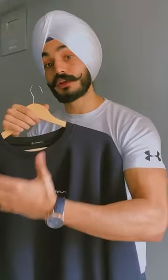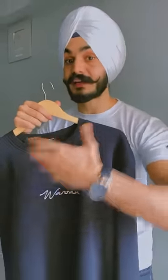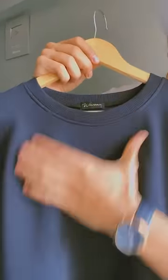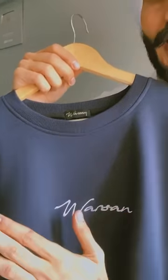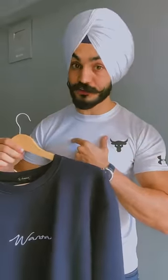Now we are going to try to style your sweatshirt which is in the center — it has embroidery with white thread. So we are going to match this one with your undershirt and t-shirt.